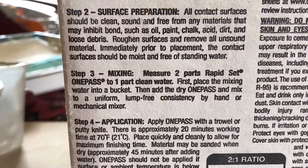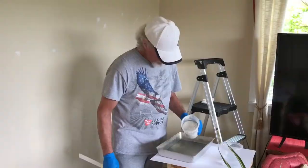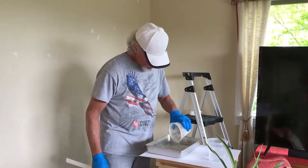Following the instructions, I will mix two parts of rapid set to one part of clean water. I might have to add a little bit more rapid set to get it thicker so I can develop the texture as I go. We'll just see how this works out.